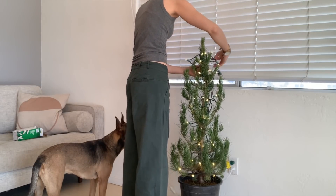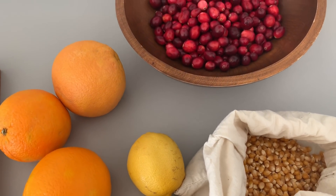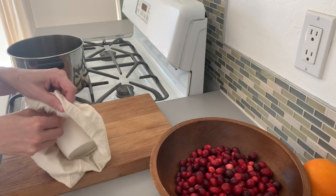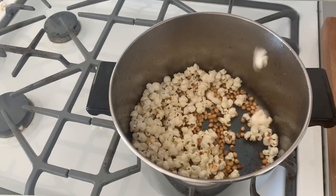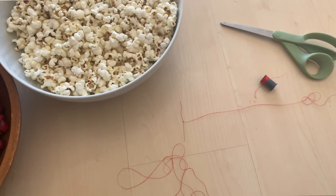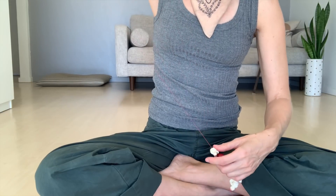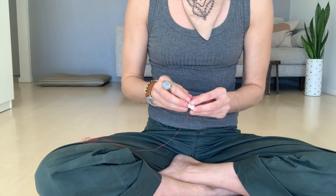For actual decorations, I wanted to opt for things that could all be compostable in the end and things I could make myself. I'm starting with something very traditional: a cranberry and popcorn garland. I bought the popcorn in bulk, popped it myself, and then using a needle and thread I did three popcorn and then three cranberries, stringing enough to go around the tree once. I made a second strand to use as garland above one of our sliders in the living room.